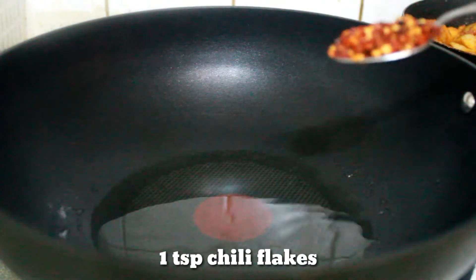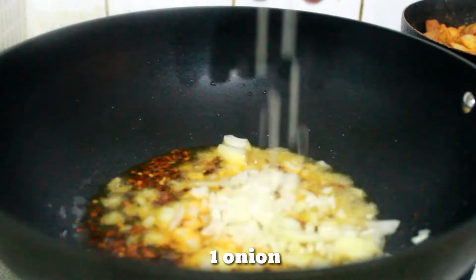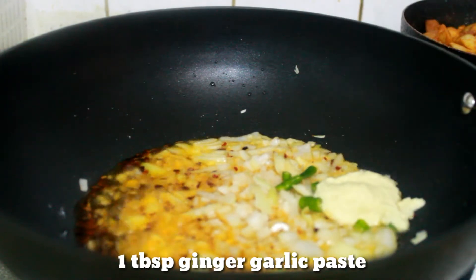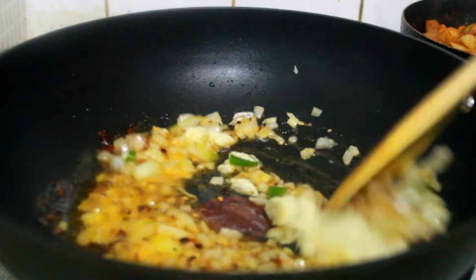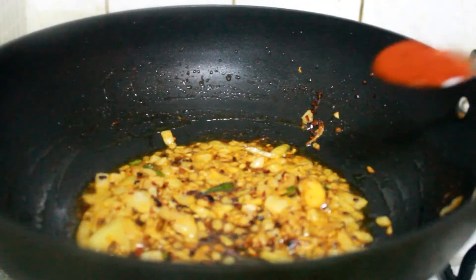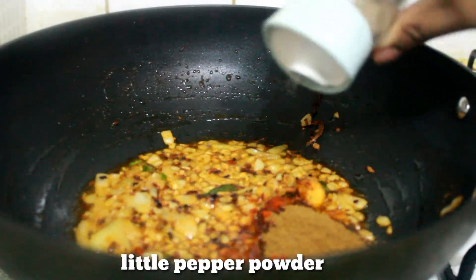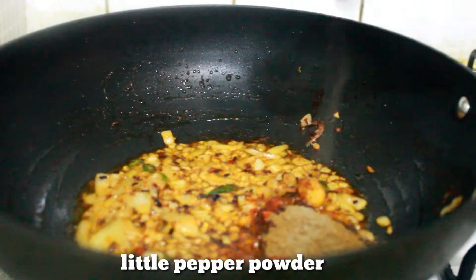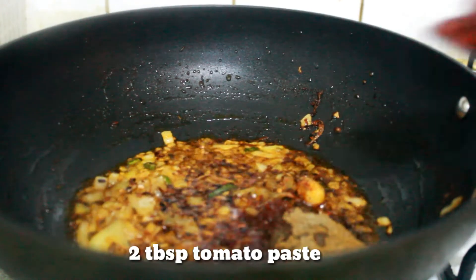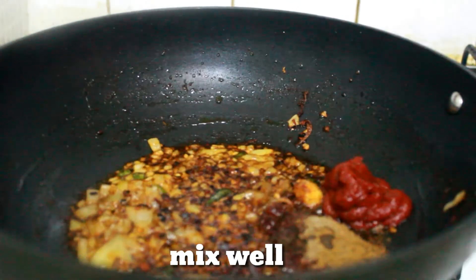Add 1 teaspoon of crushed chili, 1 teaspoon of chili paste, 1 teaspoon of chili flavor, 1 teaspoon of fish. Add 2 teaspoons of chili, 1 teaspoon of salt.